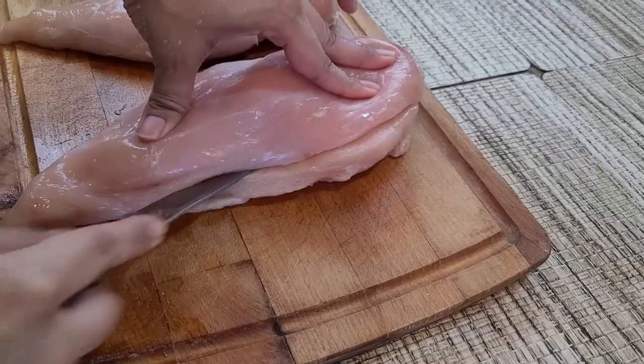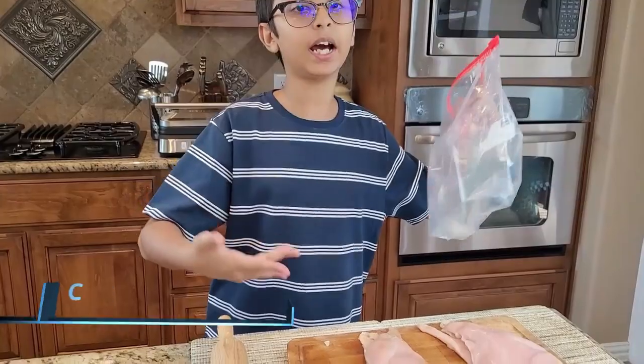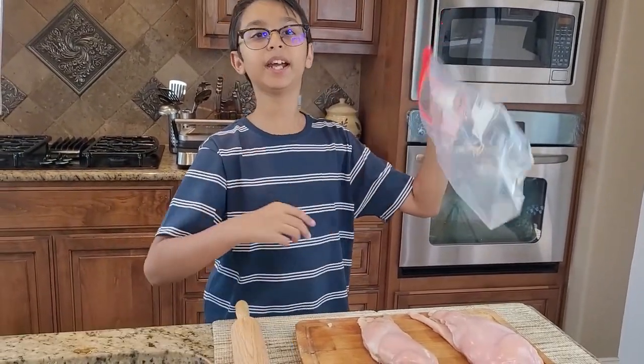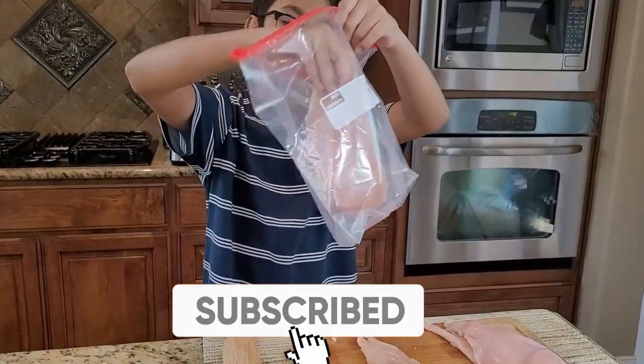I sliced it in the middle so now there are four pieces. Right here I have my plastic bag — I'll add one piece of the chicken breast in it, close the bag, and pound it. Let me show you how I pound it. So now I'm putting it in.